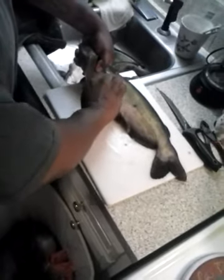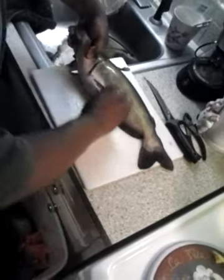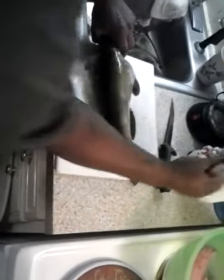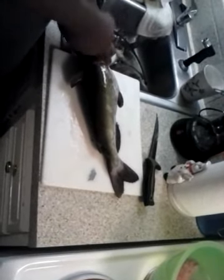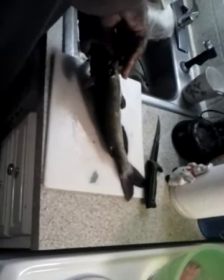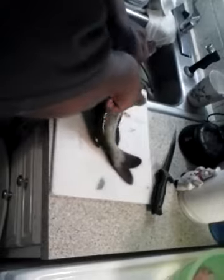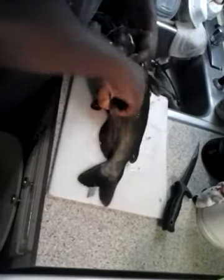Then I come around and repeat the same process on this side. Doing this makes it easier to skin the catfish. You take a regular pair of pliers, grab an edge of the skin, and just pull back. Now, fair warning — this is not really for the squeamish because this catfish is still alive.